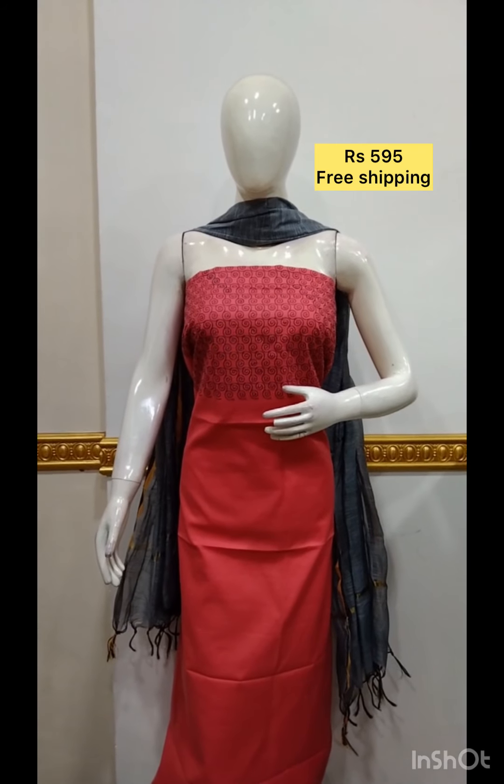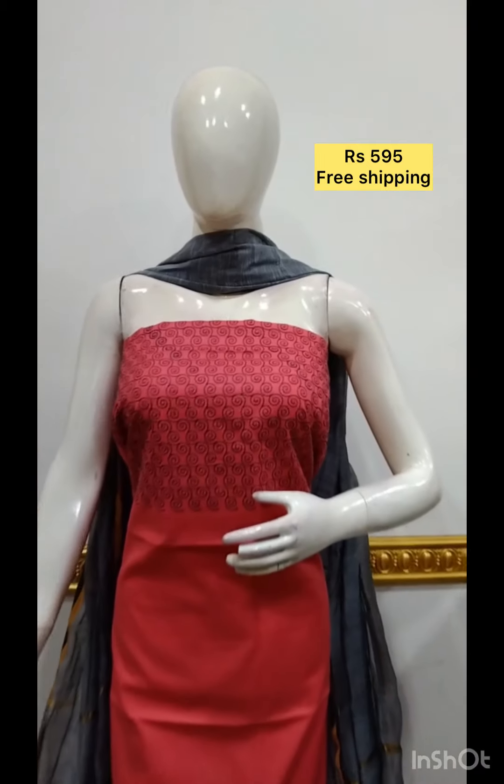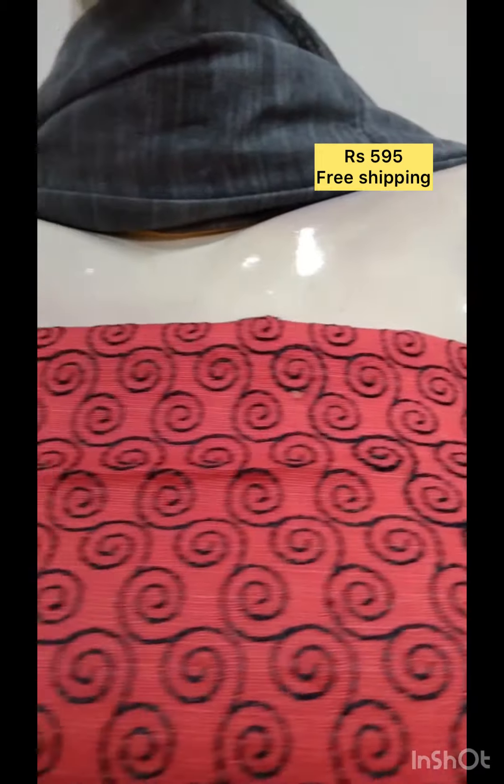The next top is slab cotton fabric, plain, and the bottom is the same color.